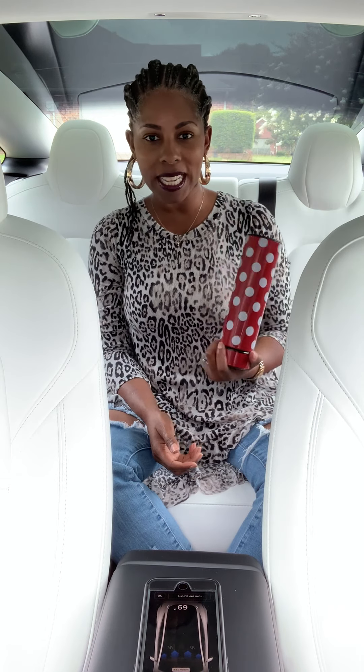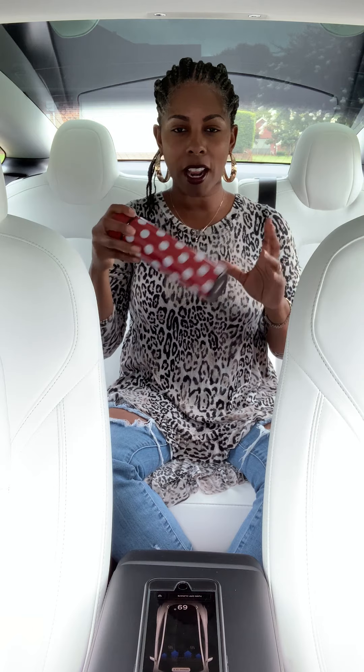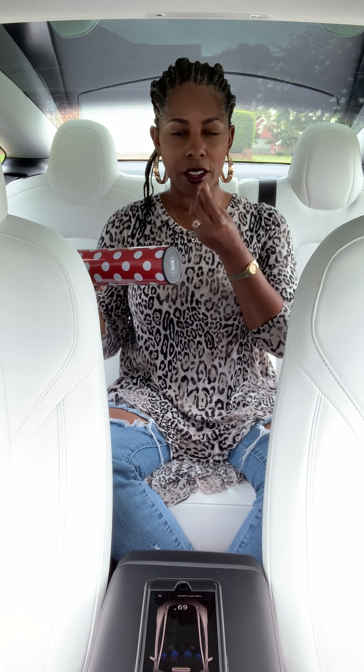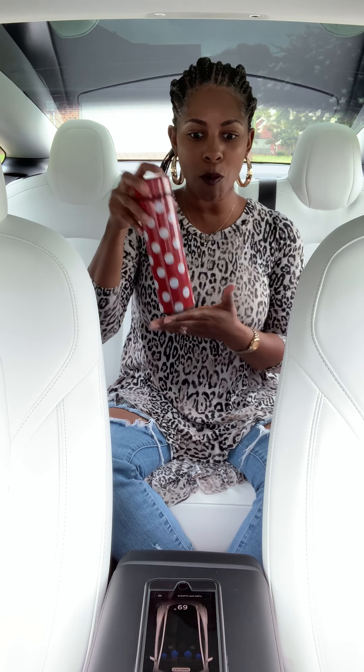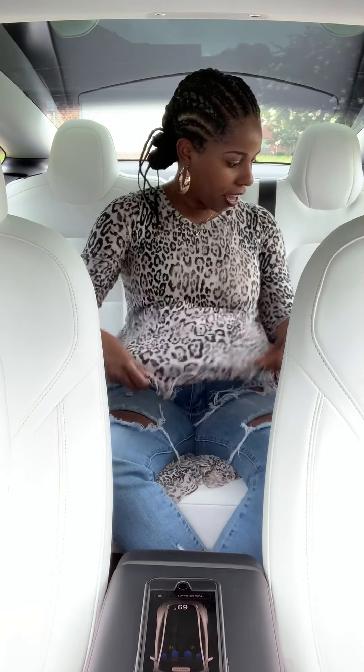Very first thing — this is always in here. I love water. While I'm driving, I always get a dry throat, so I like to keep water. This stays here in the front.